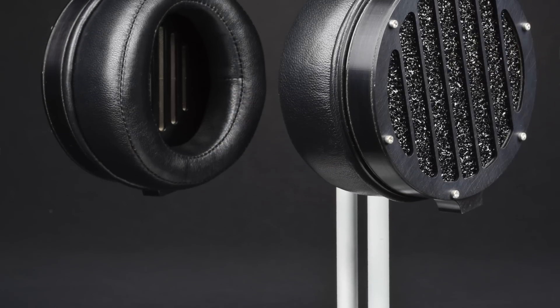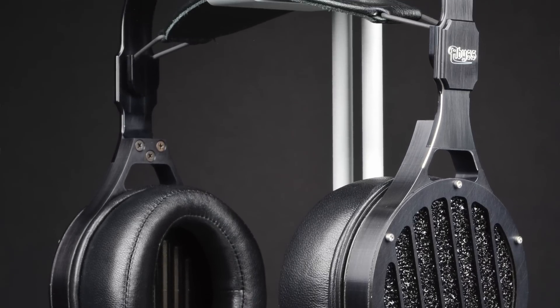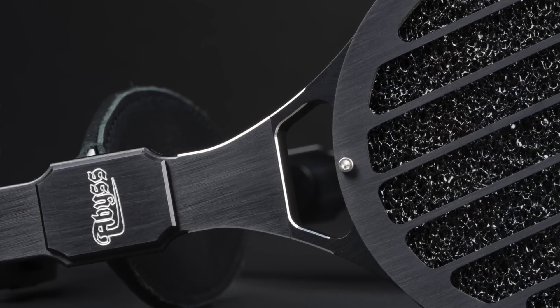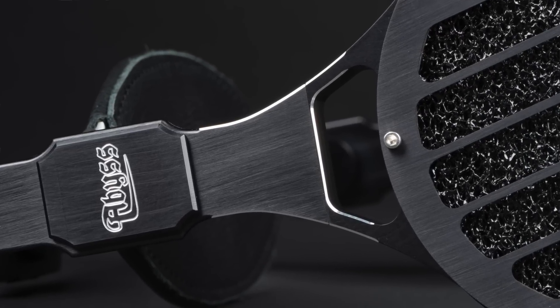Last year, Abyss Headphones — founded by the guys who founded JPS Labs — created the Abyss AB1266, this planar magnetic, medieval-looking headphone. I heard it at CanJam at Rocky Mountain Audio Fest 2012 and I thought it was good, but when they told me it was going to sell for around $5,500, I just didn't think 'good' was good enough.